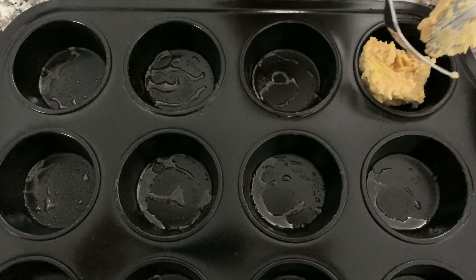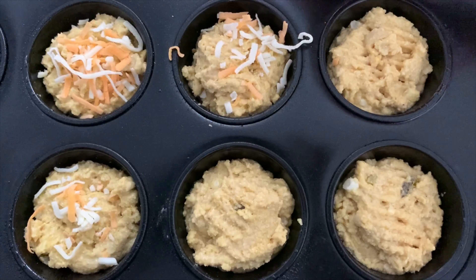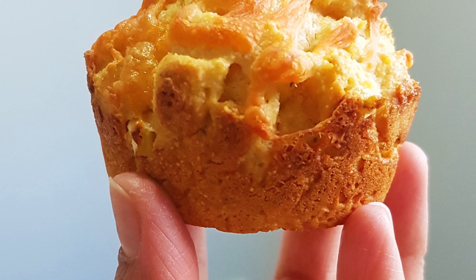Now we'll add 1/4 cup of corn kernels and 1/4 cup of chopped pickled jalapeños. Mix them all in.